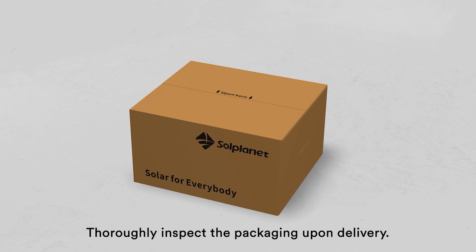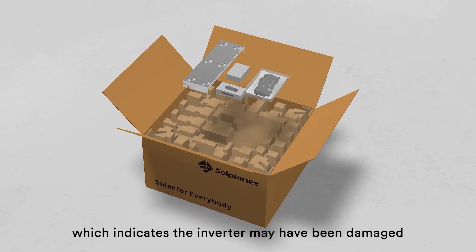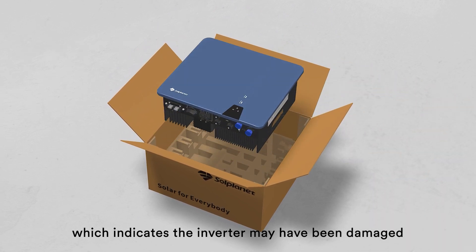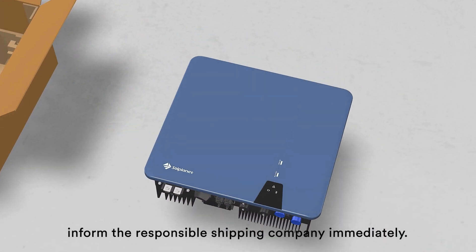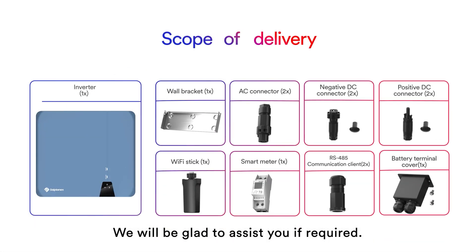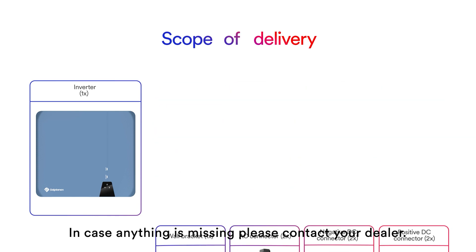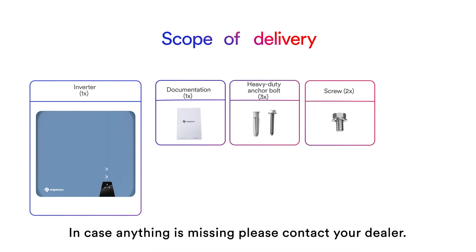Thoroughly inspect the packaging upon delivery. If you detect any damage to the packaging which indicates the inverter may have been damaged, inform the responsible shipping company immediately. We will be glad to assist you if required. Carefully check all the components in the carton. In case anything is missing, please contact your dealer.